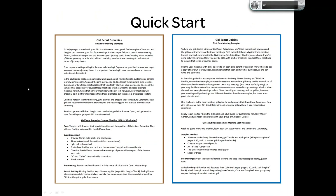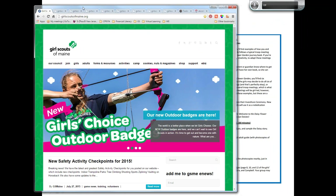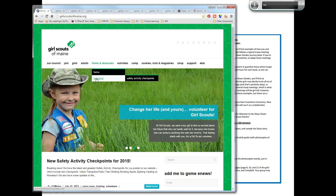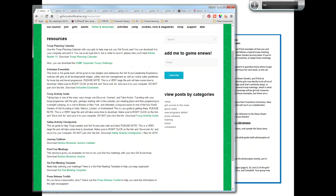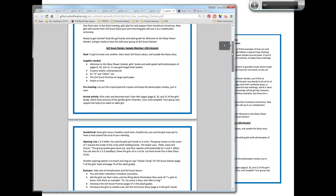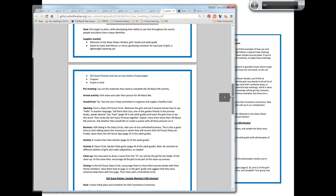The first set of tools I wanted to share are these quick start guides. We have a quick start guide for Daisies and for Brownies, easily found on our website. If you go to the Girl Scouts of Maine website, click on Forms and Resources, then Resources, you'll see all these resources including, down toward the bottom, 'First Four Meetings.' These are four-page PDFs that give you samples of the first four meetings you might have.